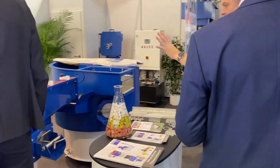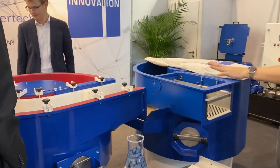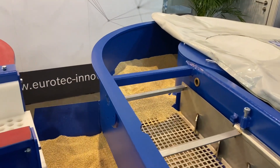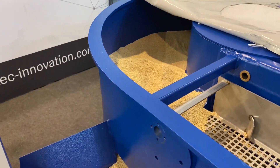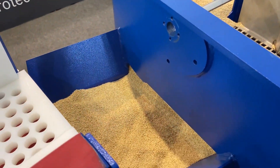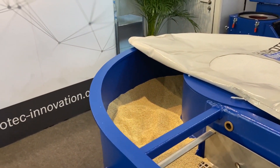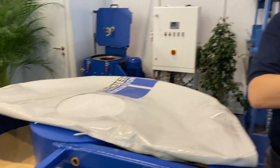You've got a circular rumbler here, but what's this? After grinding, the parts are a little bit wet, so you have to dry them. This dryer makes the last finish — a little bit of polishing — and dries the parts so they are free of any dust or leftover water.